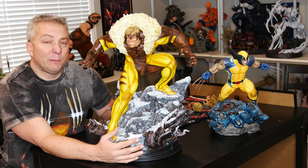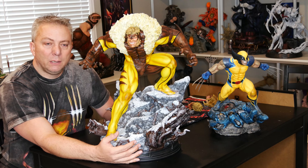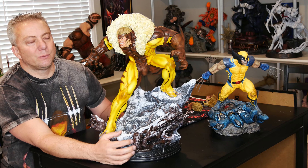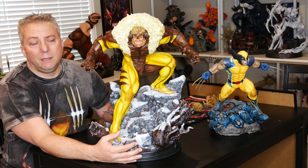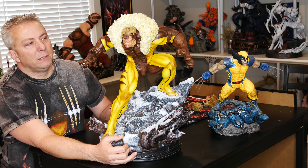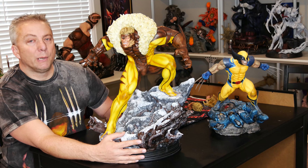So I would say this is probably the best Sabretooth statue out right now. I know XM Studios has theirs coming out too, and it does look good, but I still think this one's probably going to end up looking better. I'll hold judgment until I get it in hand and we can do another review — kind of compare the two at that point.